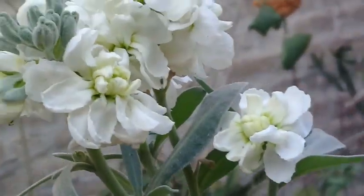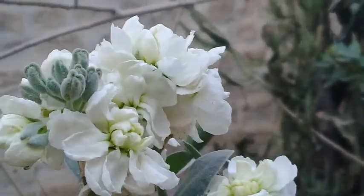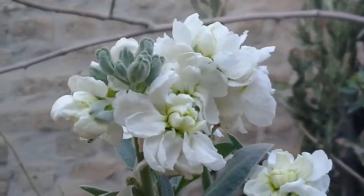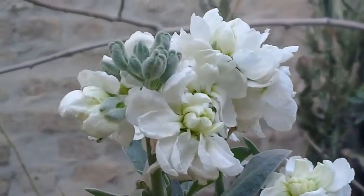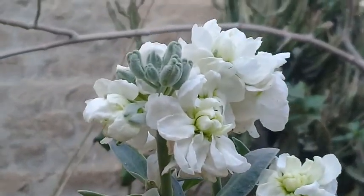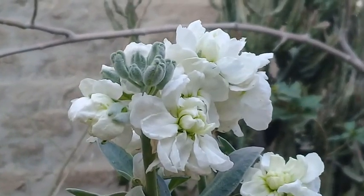On top of it you can see the stock flowers — white stock flowers. I'm sure you like the video; share it with your friends and don't forget to subscribe to Ashraf Botanical Garden, which is basically serving the purpose of creating the love of plants and gardening among all people. Allah Almighty keep you happy and healthy.